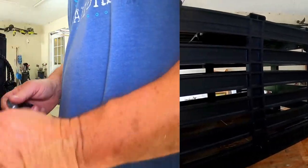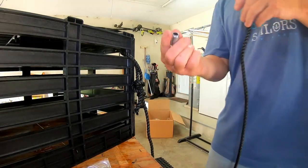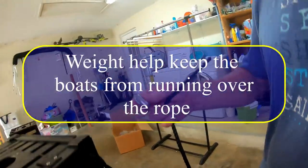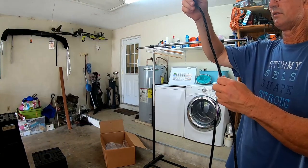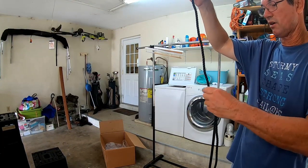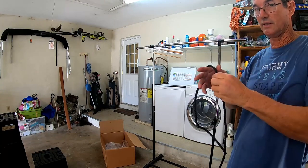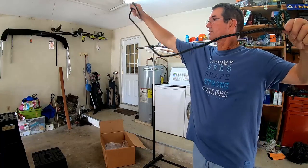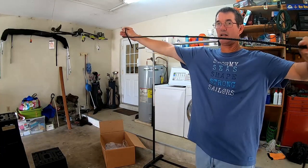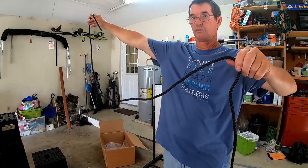Now for the other end — this weight right here will hold your line straight down. If you've got any slack at all in the current, this will hold it down so the boats only have so much to run over in case they get close to your buoy. If you don't have this, your buoy is up here and your line goes like this all the way down to the trap — that's a lot of rope for a boat to run over. You don't want that.